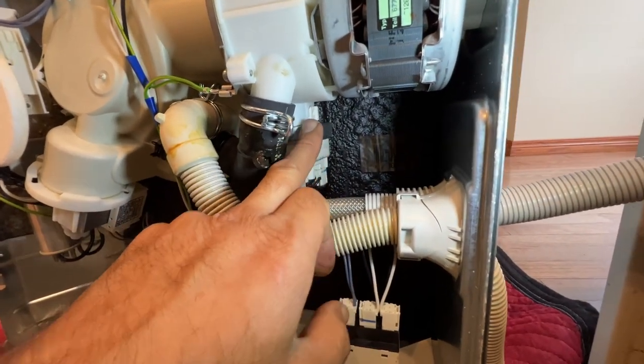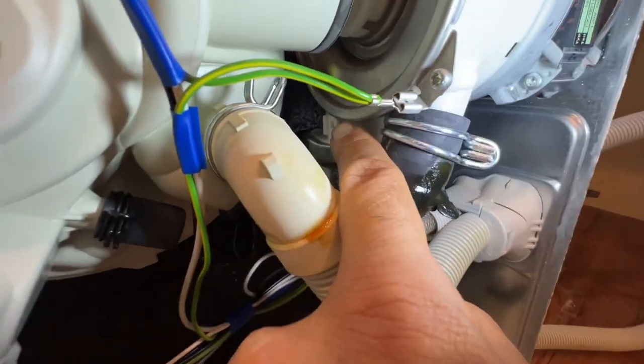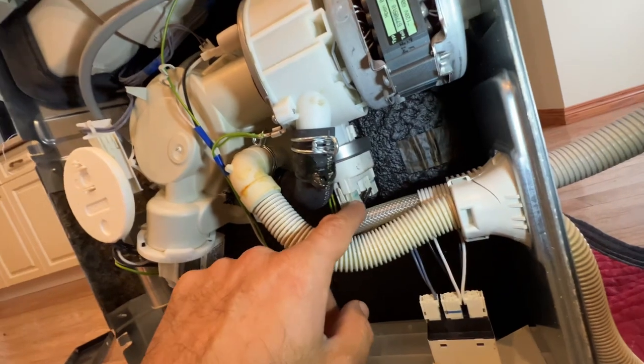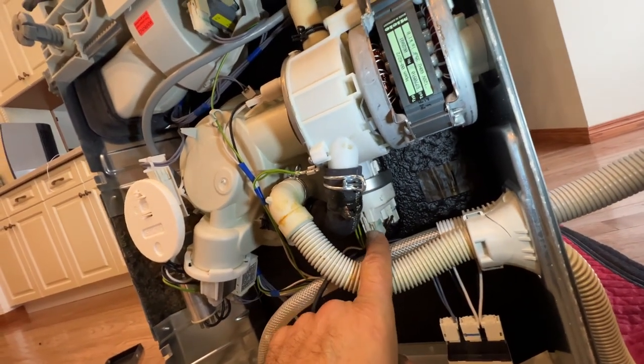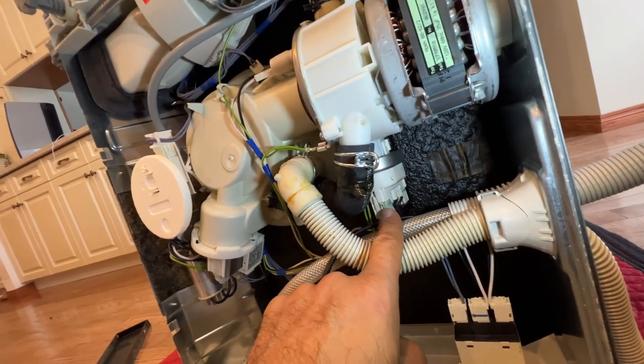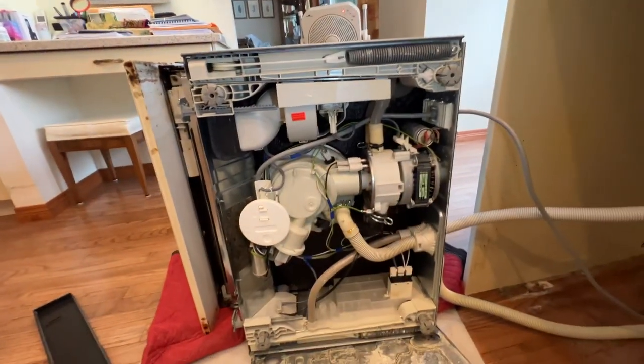Also check your pressure switch — you need to open it from there and from there with a flat screwdriver. Take a lot of pictures and mark down these electrical wires exactly the way they are going. Sometimes you will see corrosion buildup here, and that can also tell you that the dishwasher has had water getting in.